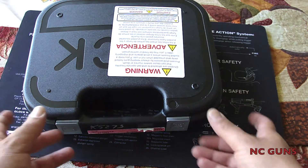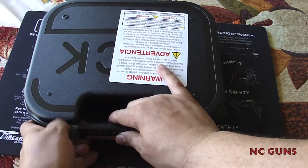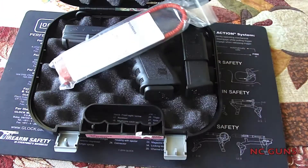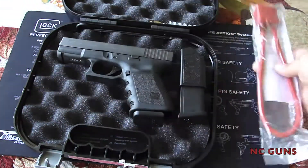We've got an unboxing of my new Glock. See what comes in the box. Locked as always.